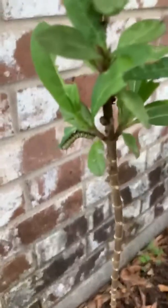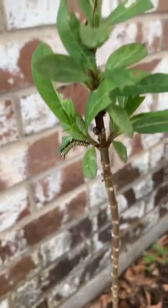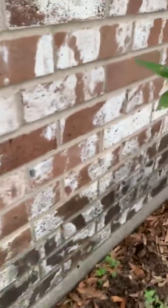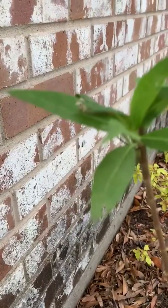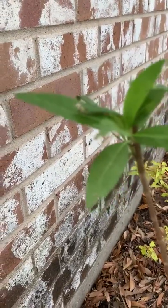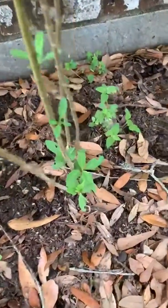Here is another one trying to hide, trying to eat as much as they can. Here's one sandwiched between two milkweed leaves. I've got them just about everywhere, which is pretty amazing.